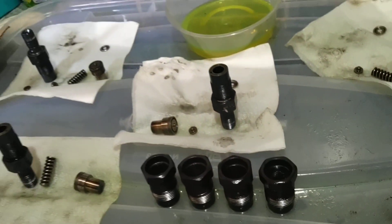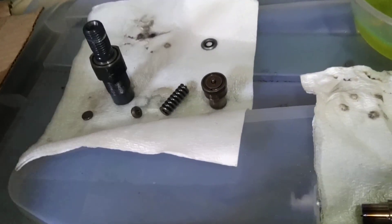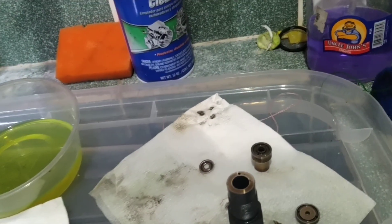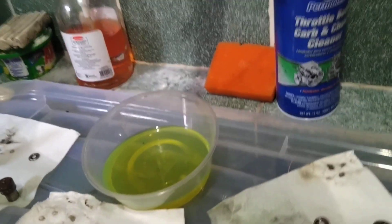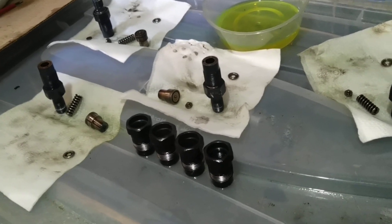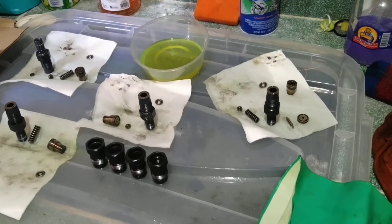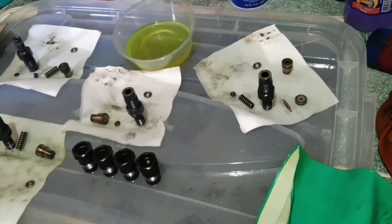I've taken the diesel injectors out of my 2.5 turbo diesel bongo because it was running very poorly on cold start. After a lot of research I found out it's most likely the injectors, and with this lockdown I have some spare time to work several days in a row getting this fixed, without trying all kinds of additives to the fuel — just having a better look at what it's all about.